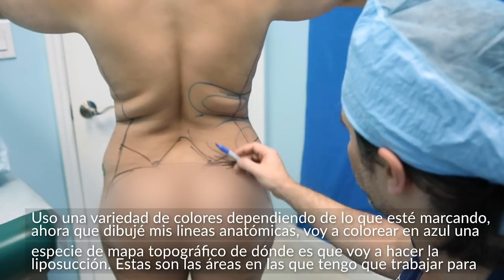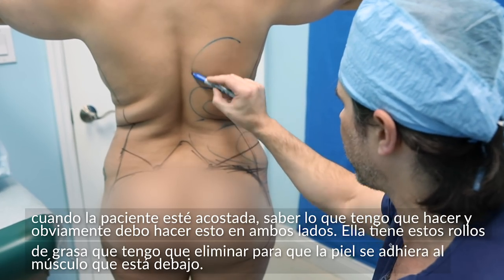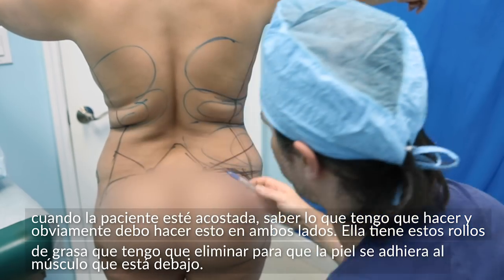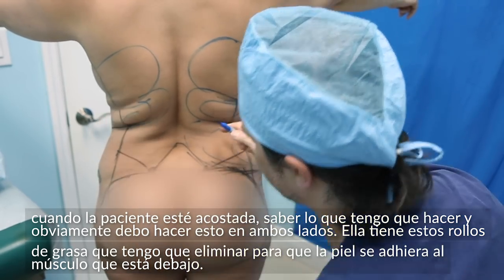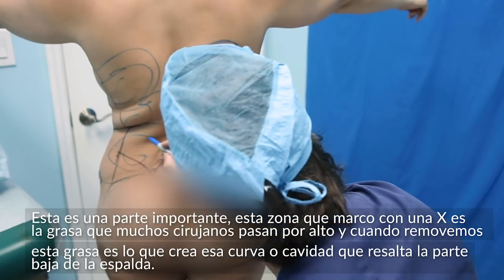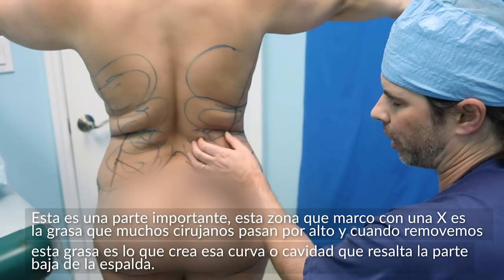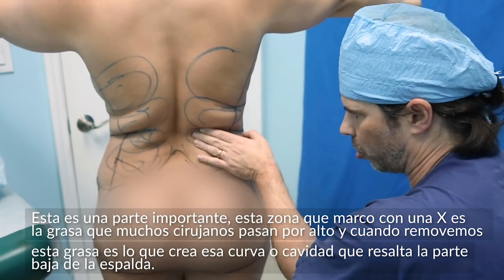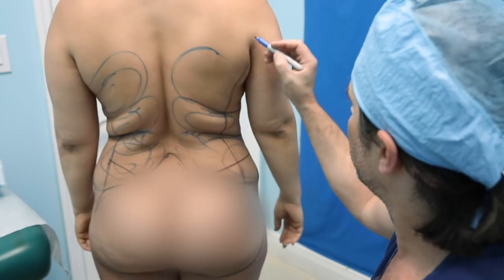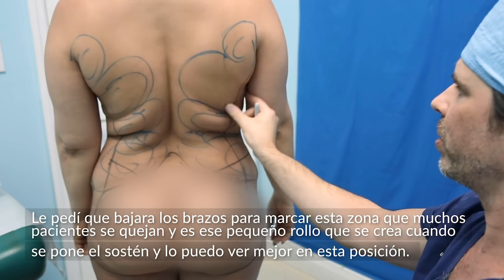I kind of outline the areas which are deeper and greater with my pen so that when I'm on the table, I know exactly what I'm doing. She's got these little rolls here which I really need to thin down — this is the most important part. This fat right here where I have this X marked is really important. A lot of surgeons miss this. Bringing this in really creates that curve and that concavity of the lower back. And with the arms down, I'm getting this little bit of stuff people always complain about by the bra roll, which I can see better in that position.